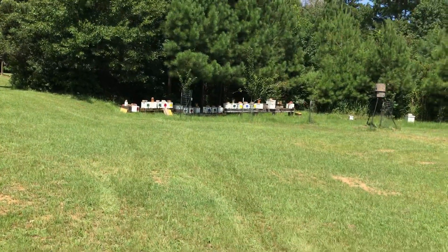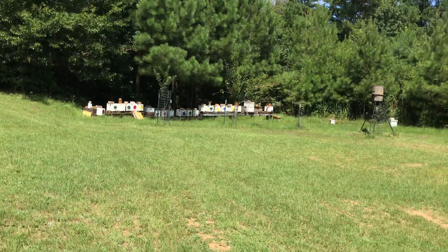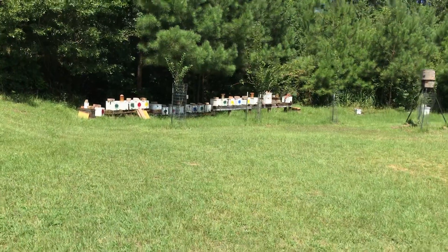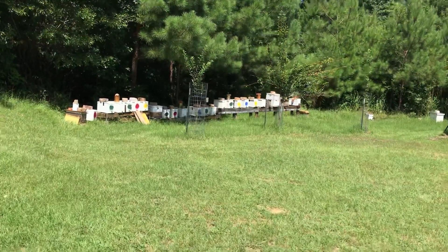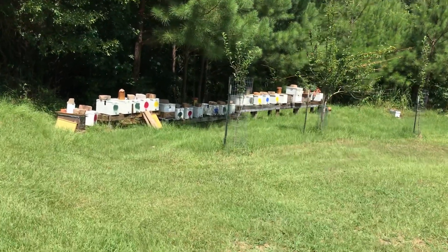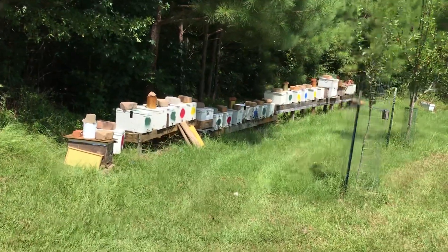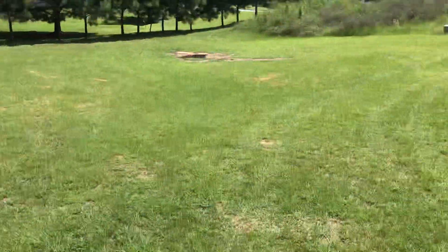They'll drink every bit of that 10 gallons within a couple of hours, and I'll do a couple of rounds of these feedings. Then I'll check the nukes and they should be topped off pretty well with sugar water, which they'll convert into honey. That's our process — it makes things a little easier this time of year. We can do kind of mass feeding all at the same time. Fortunately there's not a lot of other native bees or other beekeepers around here.